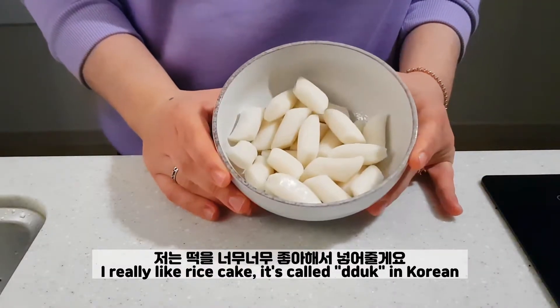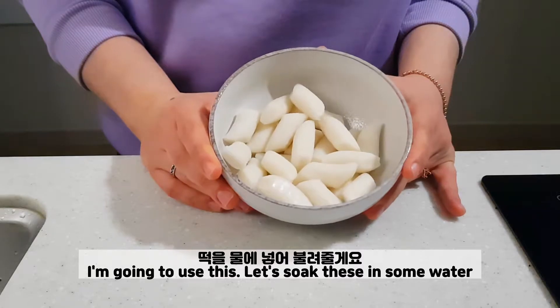I really like rice cake — it's called tteok in Korean. I'm going to use this. Let's soak these in some water.